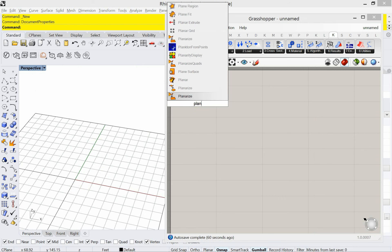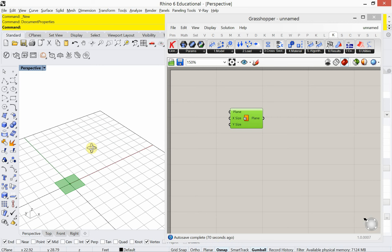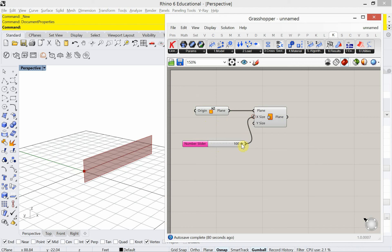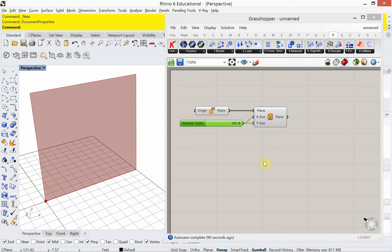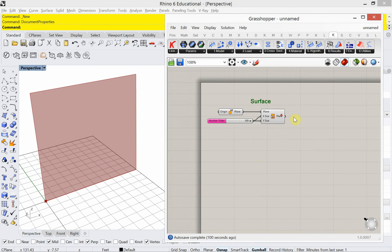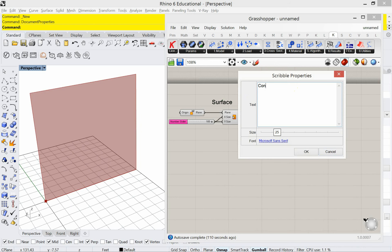I'm going to start out with a plane surface. I'm going to make that plane surface an XZ plane — double-click and type in XZ and choose XZ plane. I'll plug that in; that just flips it. I'm going to make the size of it 100 by 100. Then we're going to convert that surface to a mesh.